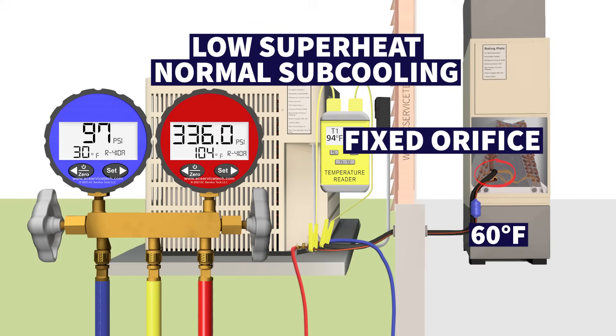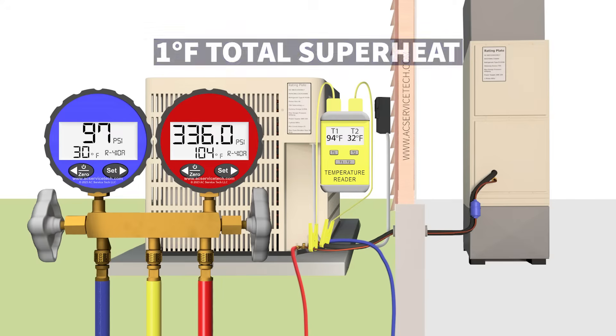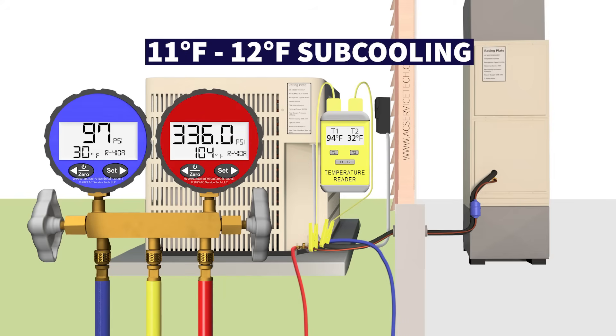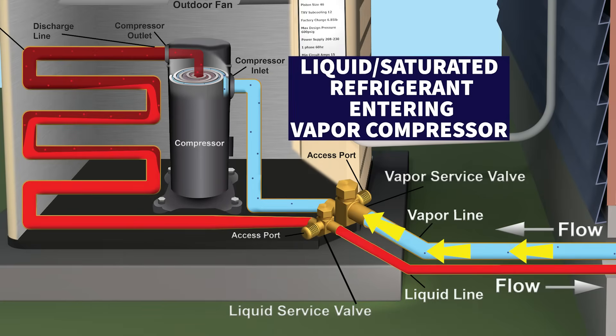In this instance it's 60 degrees inside — just too low to check the refrigerant charge. You would not add refrigerant to the system, because your superheat is going to lower even more. If you get down to zero degrees of total superheat and your subcooling increases from 10 to maybe 11 or 12, that's going to be a big problem for your vapor compressor — you'll have liquid refrigerant or saturated refrigerant heading right into the compressor and it's going to damage it. Don't be checking the refrigerant charge when it's really cold inside the building.